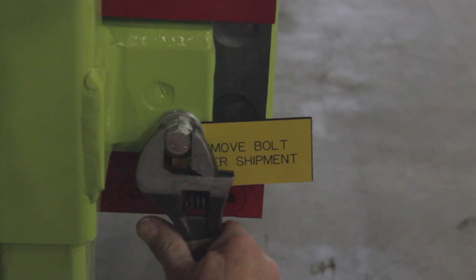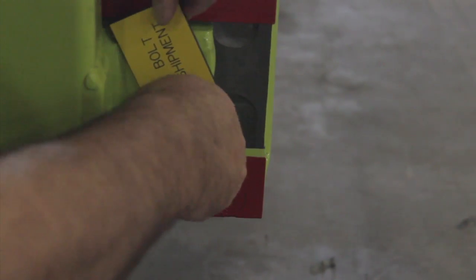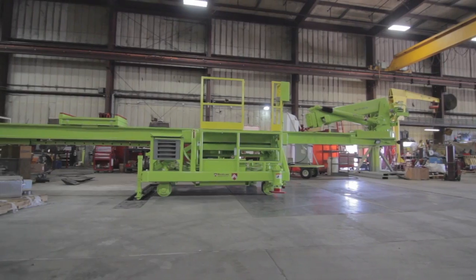Before actually clamping down the hold-down clamps, you need to remove the four hold-down clamp retention bolts that are installed for shipping. There's one located at each clamp, or the four corners of the machine.